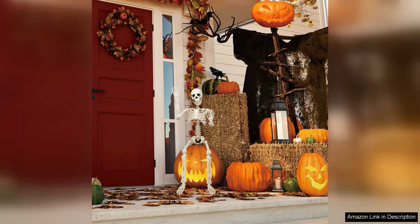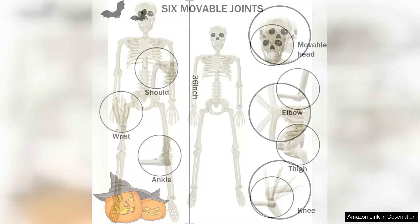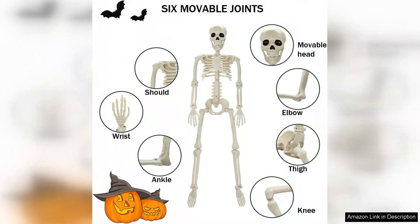One of the standout features of this skeleton is its posability. The joints are articulated, allowing you to position it in various stances to create unique scenes. Whether you want it hanging from a tree, sitting on a porch, or even playfully positioned in your living room, the options are endless. I've had great fun experimenting with different poses, which adds a creative element to my Halloween decorations.